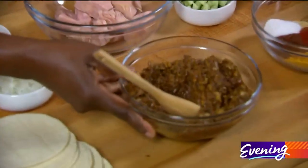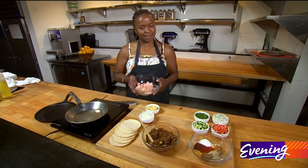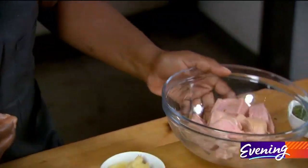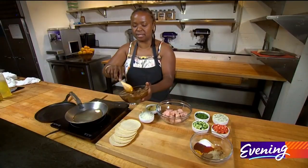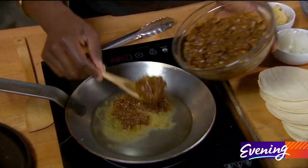Today we're going to make some jackfruit tacos. What is jackfruit, you ask? Well, this is what it is — you can see it has this really cool stringy, meaty texture. We're going to start by putting some of the shawarma paste in the pan. This is going to be the base flavor for the tacos.